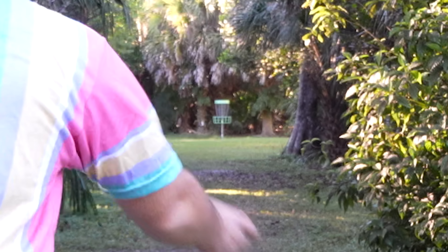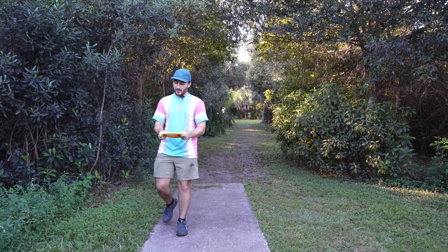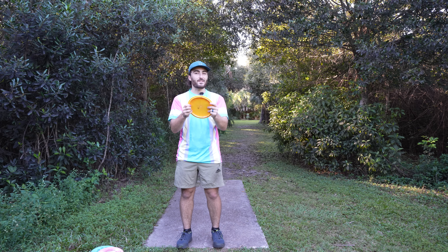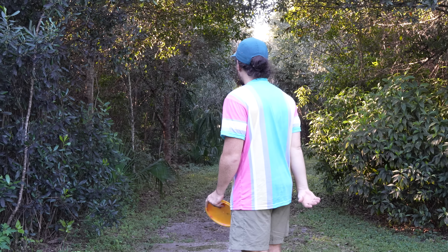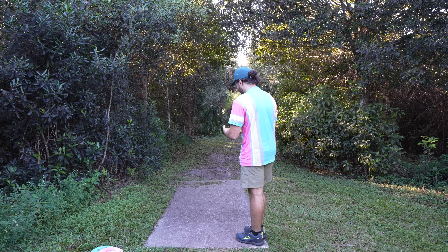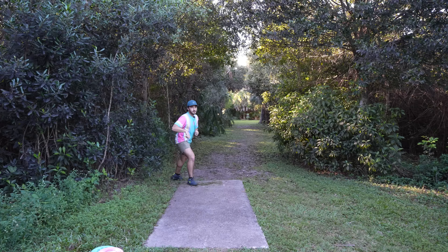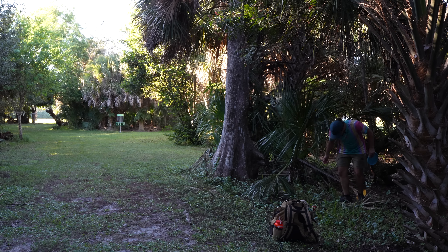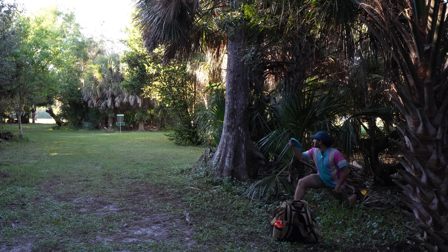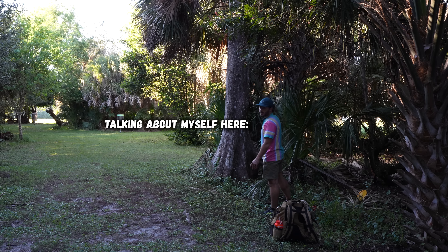First hole is pretty short, just a 220-foot straight shot up the gut. I'm going with the Lone Wolf since it's a mid range. I'll throw it on a little hyzer so it should ride straight to the basket. First throw ever with the Lone Wolf — and it flips a daisy. That was very flippy. I just want to have one video where I have a good first throw, but it almost never happens.